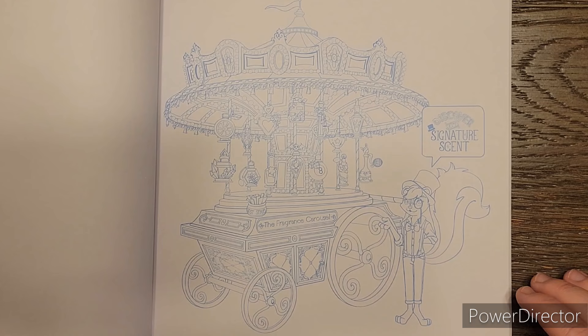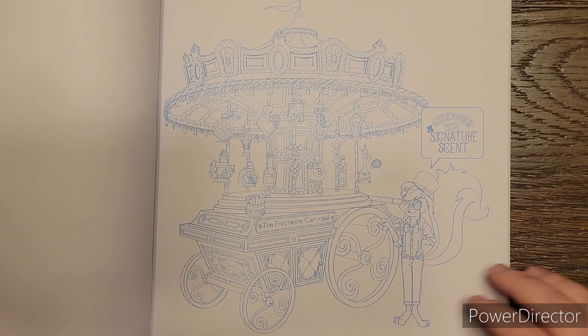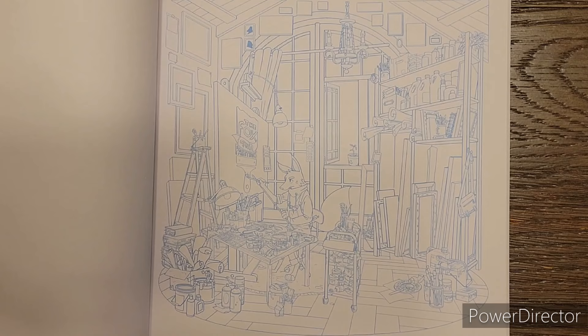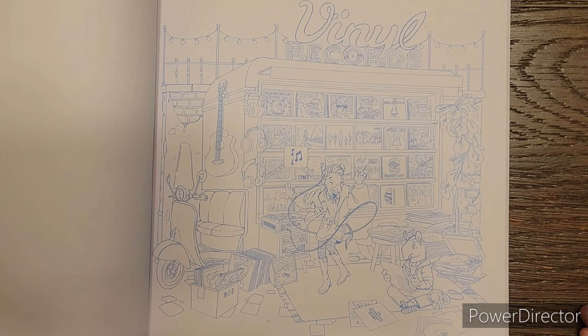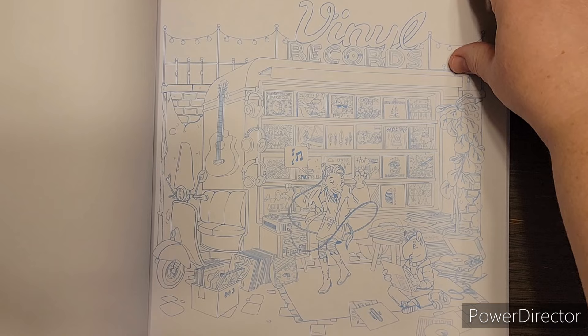The next one we have looks like a little cart that has a carousel on it. It's called Signature Scent, so it must be a perfume cologne wagon. She looks like a skunk to me because of her tail. Here's an artist - he is a fox because it says the fox. Foxtail paints. Vinyl records - she's jamming out, he's just chilling. This is like on a cart with a little scooter part, almost like a bookmobile but for records.